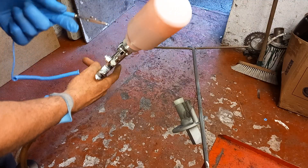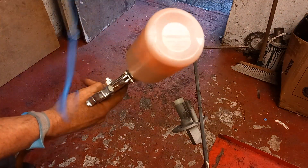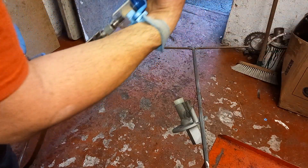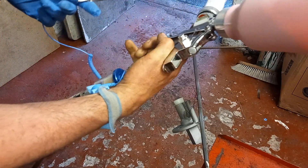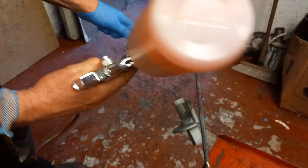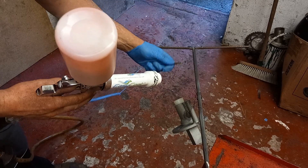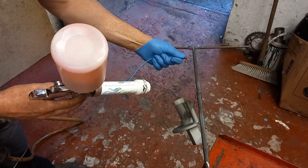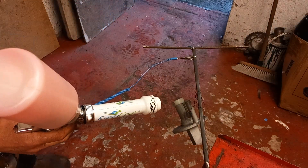One thing I forgot to mention on the other clip was the earth lead. You're not wearing a glove on the hand which is holding the gun, because the earth is going through there. Simply clip the earth lead on to the wire — it's as easy as that, it's ready to go.